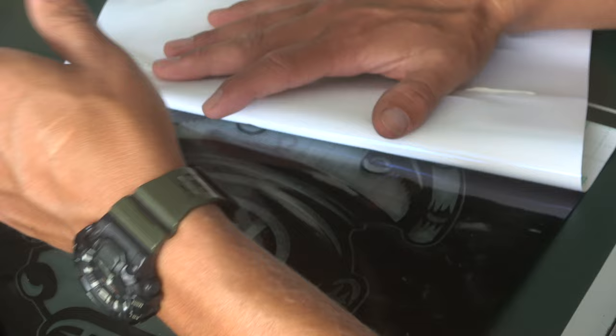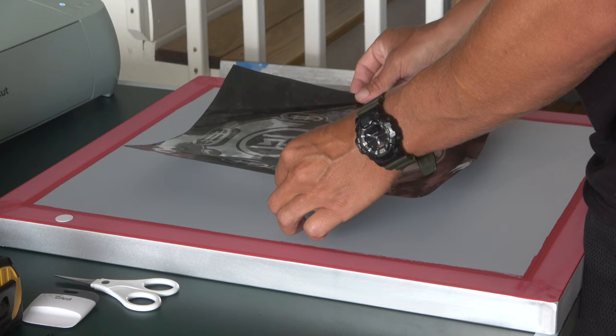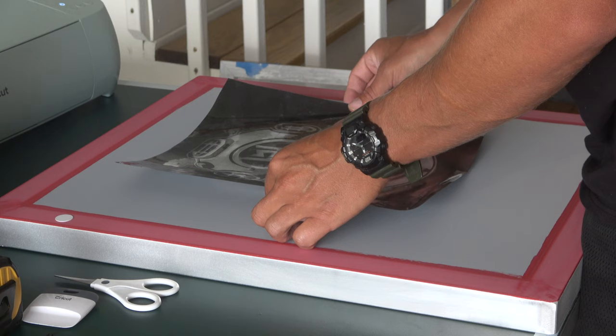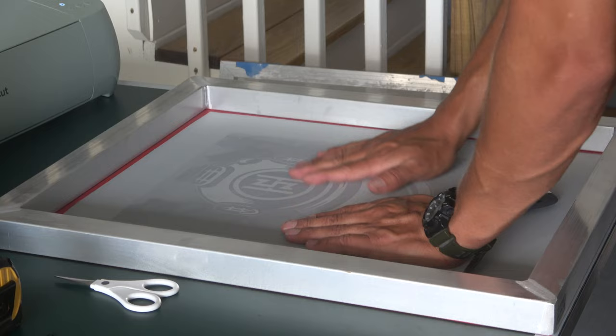Once you're able to separate your stencil, the next step is to put it on your screen. Make sure it's centered and on there. Be gentle about it — you don't want to put too much pressure on the back of your screen because if you do, it'll poke through the screen and that's not good. Make sure you put your stencil on the back of the screen, not the front.